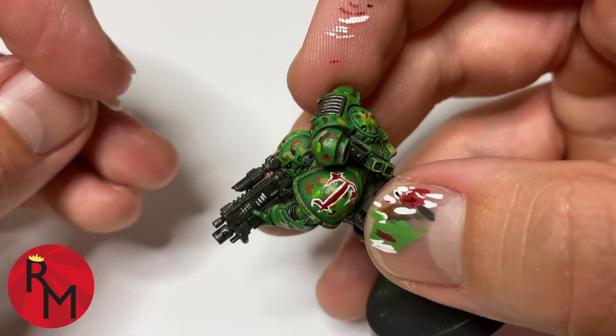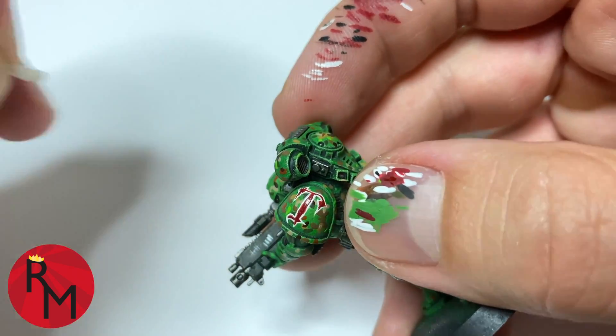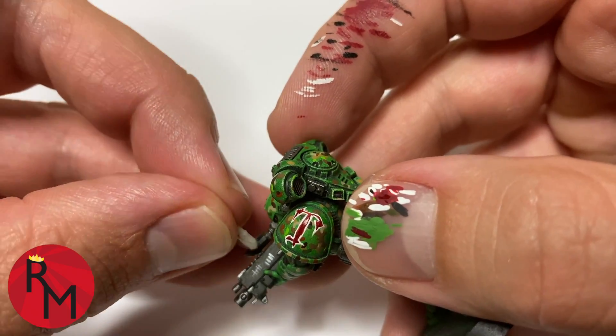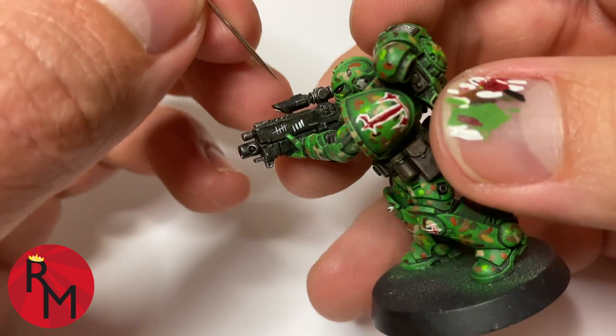I'm going to show you how I can thin that out. If you act extremely quickly, just take a cloth, get it just a little bit damp, ball it up, and then very quickly rub it across the model surface. You can even use your fingernail to try to scrape it off.